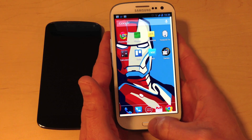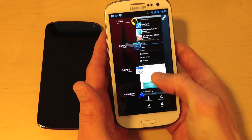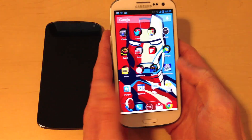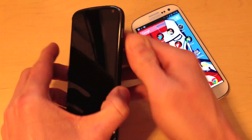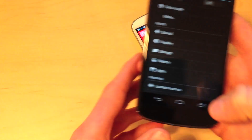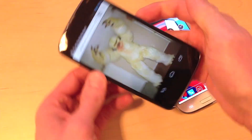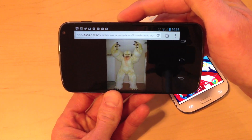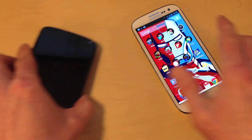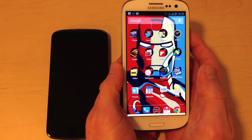The Galaxy S3 also has hardware buttons — there's this home button here, and if you hold it down, the application switcher will come up. I actually prefer the virtual buttons of the Nexus 4. You can see that those virtual buttons rotate along with the orientation, which I think is kind of nice. I sort of prefer virtual buttons over hardware buttons, but they're fine — maybe in the next version of the Galaxy.